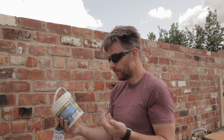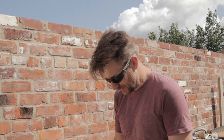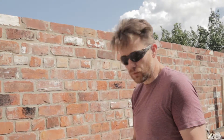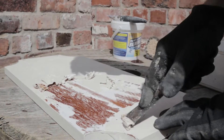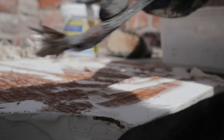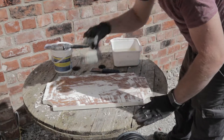Certainly no longer than an hour — we've found about 30 minutes is usually about right. We should come back in 30 minutes and show you what happens next. So here we are back now, we've had half an hour. We'll take this out of the bag and get an initial scrape on it — scrape off what we can.